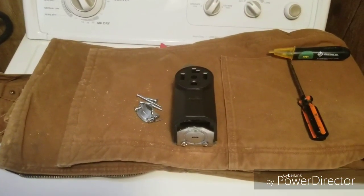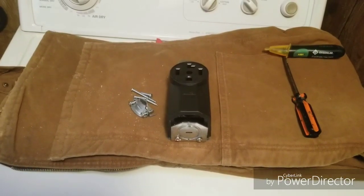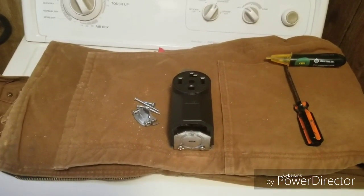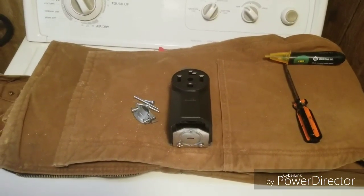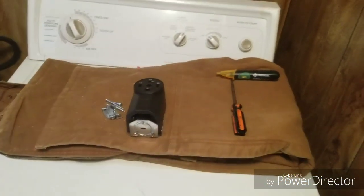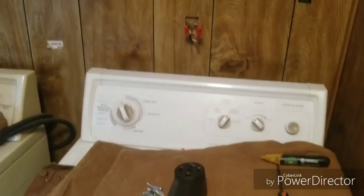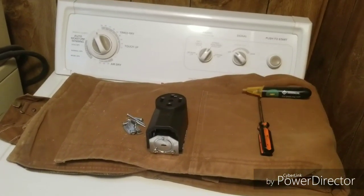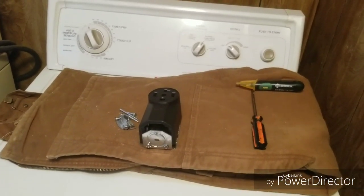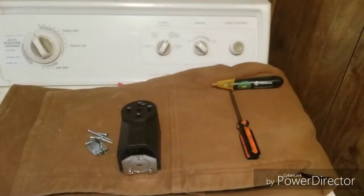Good morning YouTube. It is Tuesday morning. I'm stuck inside — it's still raining. It's been raining since five o'clock yesterday afternoon and I'm about to lose my mind. So I thought I would make this video and show you guys what I'm doing. I'm hooking up this outlet for 220 for my dryer and thought I would explain it to you guys for some of you that have never done it before. So here we go.